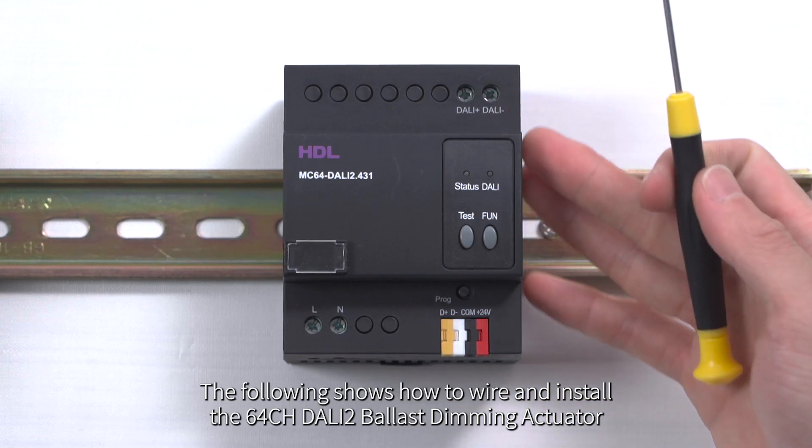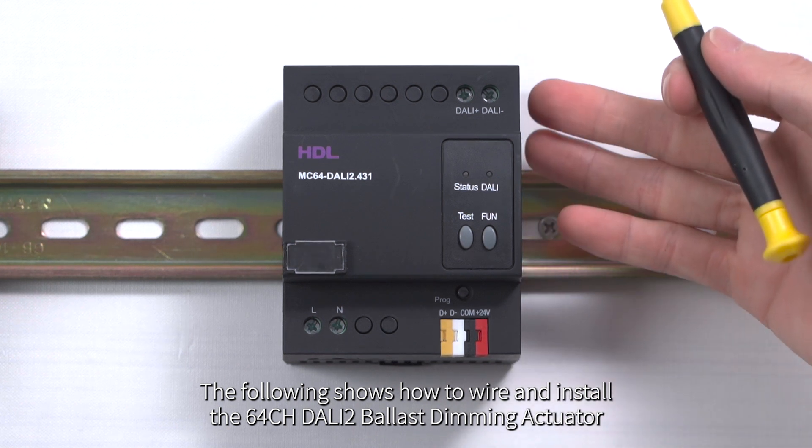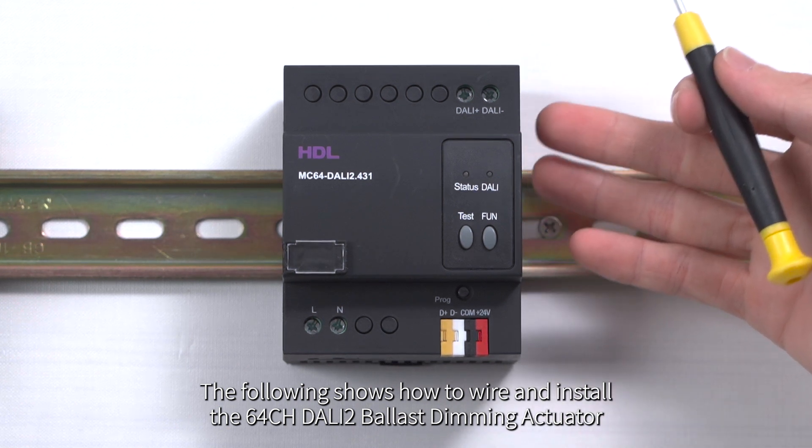Wiring of DALI Gateway. The following shows how to wire and install the 64CH DALI-2 ballast dimming actuator.